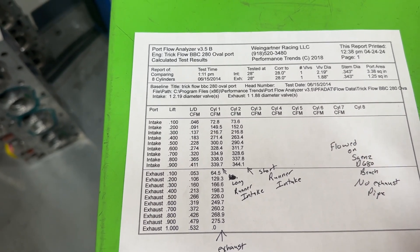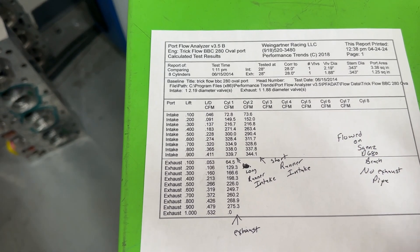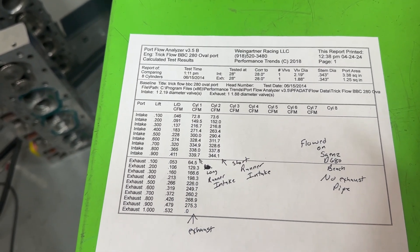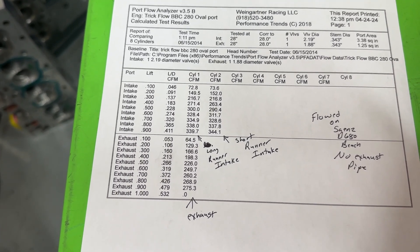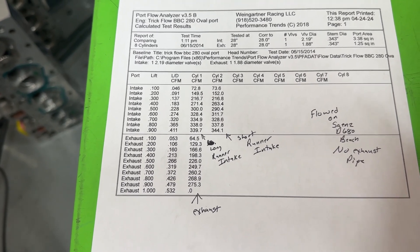Big news: this head is first going on the 496 dyno mule — the one that we tested all the other heads with. I talked to Dominic and said let's dyno this, let's put these on this 496 and see how they compare.